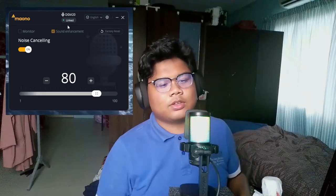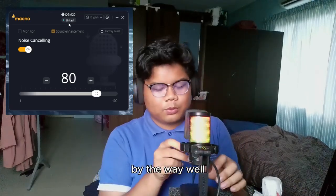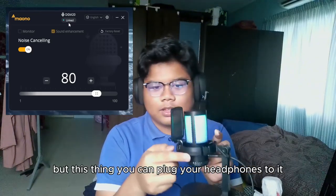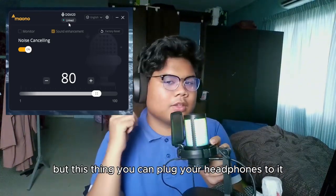By the way, there's something at the bottom — you can plug your headphones in here.